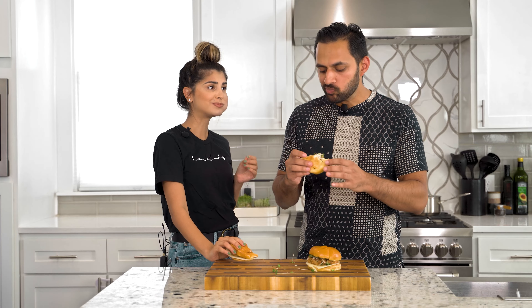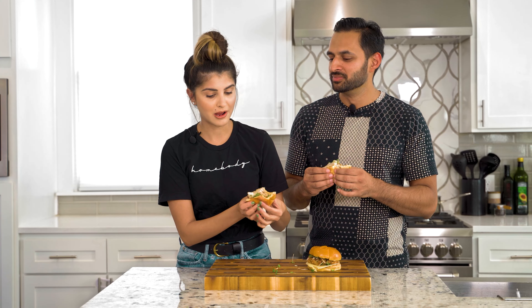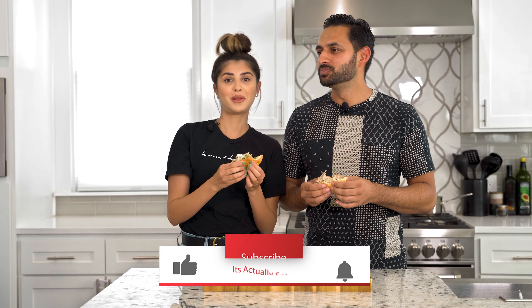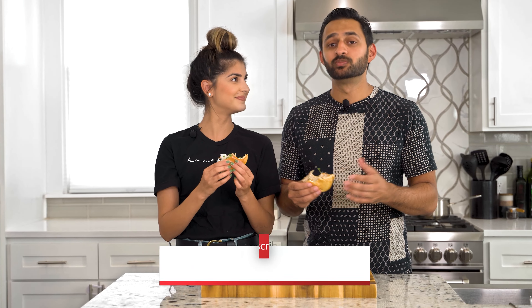Oh my gosh. That patty is so juicy. I'm always more of a smash burger type of person, but on a grill with a little thick — thick boys. If you just look at the juiciness of the patty — we just cut it in half — it is so juicy. Like, subscribe, try our recipes, share, and we'll see you later.